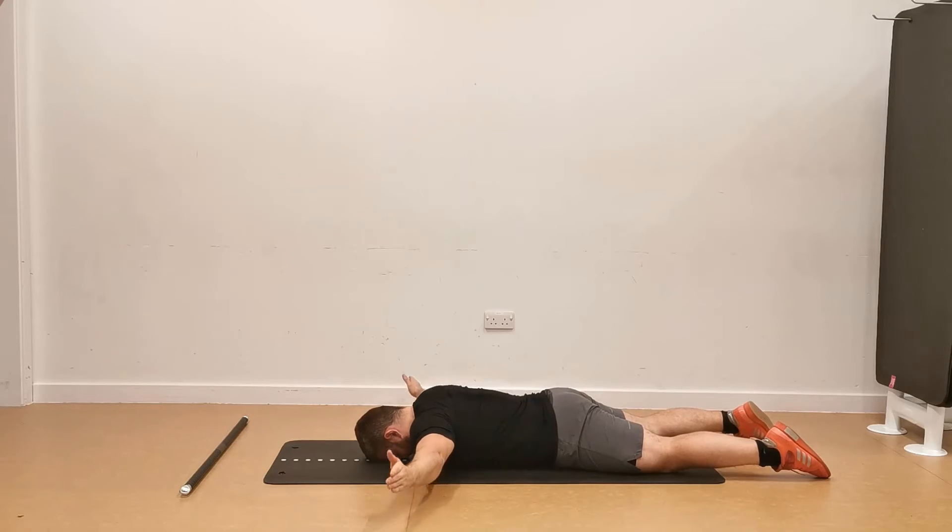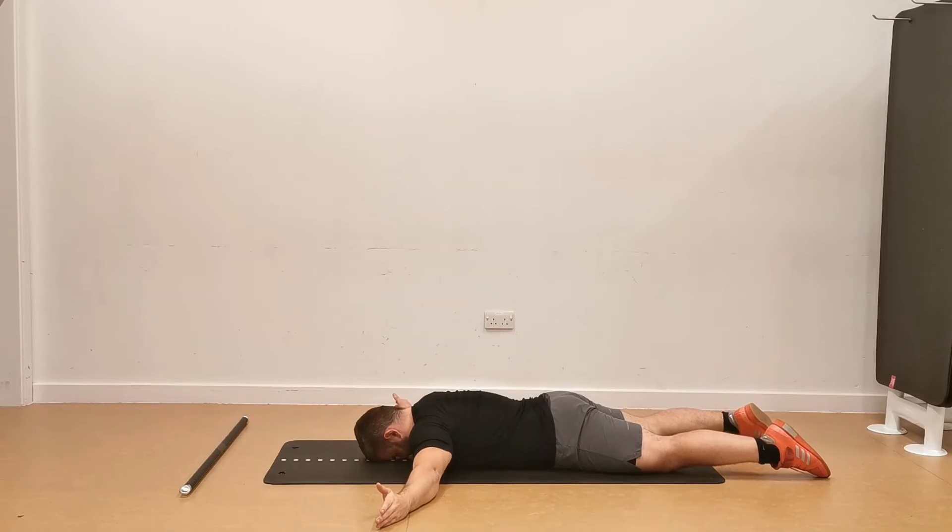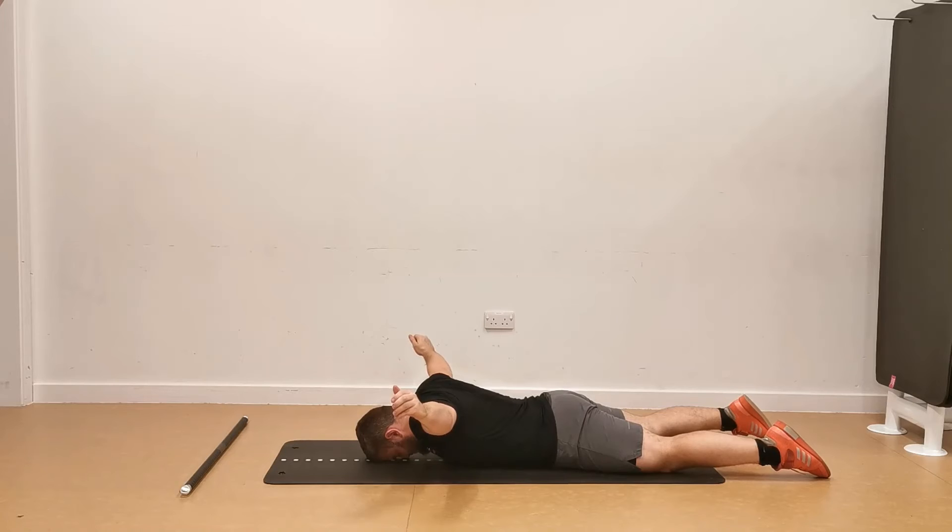This is to prevent any compensation or use of the lower back muscles to perform this exercise. Keeping your arms straight and remaining at a 90 degree shoulder position, simply lift your arms off the floor, pointing your thumbs to the ceiling and squeezing your shoulder blades together. You should feel the tension build around your shoulder blades and into your upper back.